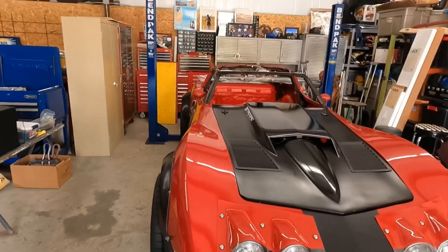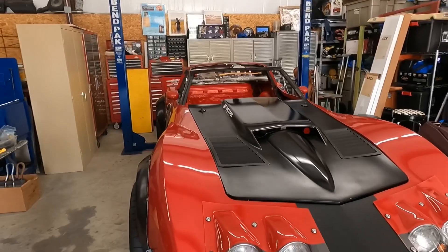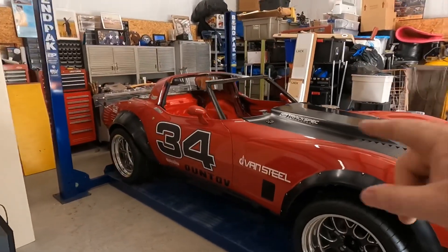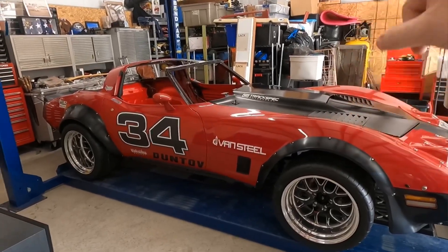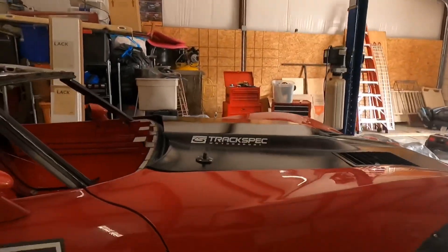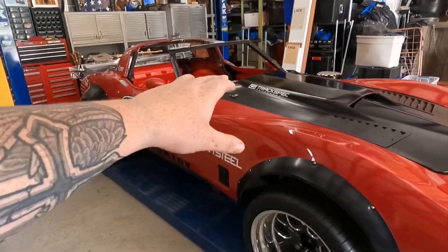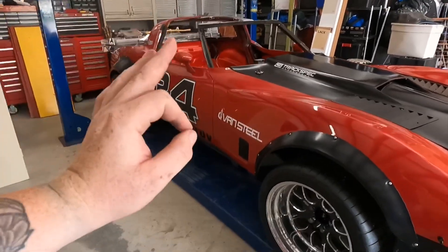Starting from the middle, there's nothing inside — like I said, it's getting ready for a roll cage. There's no motor, no transmission in it right now. The motor that's in the C6 right now will be pulled out and put in this car. So this car will be getting the LS3 out of the C6. You may be asking what's going in the C6 — well, you'll have to wait and find out. This car will be getting the LS3 with the cam, long tubes, all that good stuff.